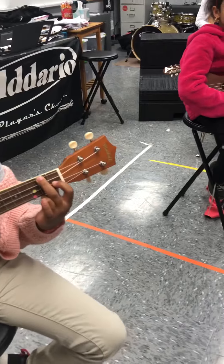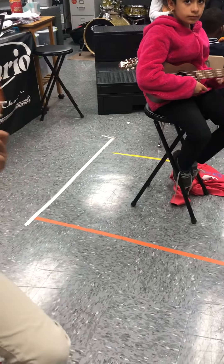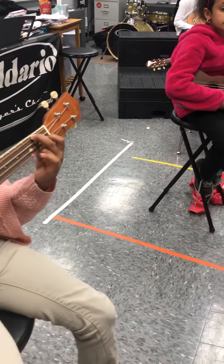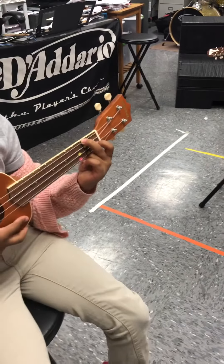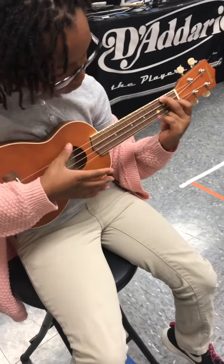All right, now we're going to go to the first position. Guitars, you're going to go with your first finger — remember? First finger, first box, second string. Ukuleles, this is the challenge one, remember? Still the first finger on that blue, but you're going to actually add in your second finger back on that green to make the full F chord. Here we go, ukuleles. One, two, ready, go.